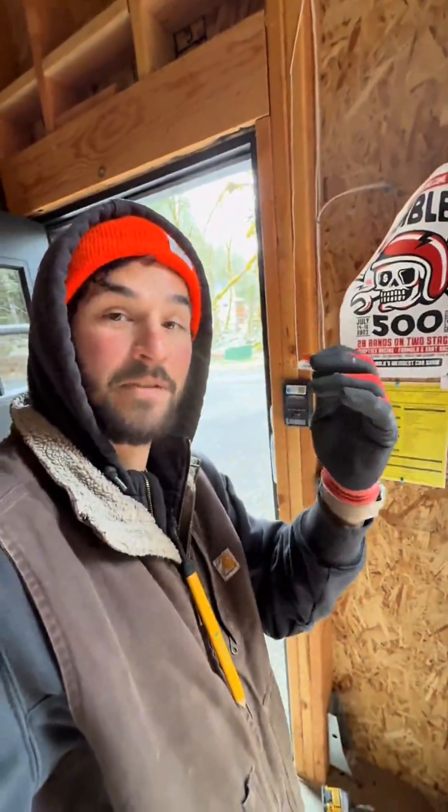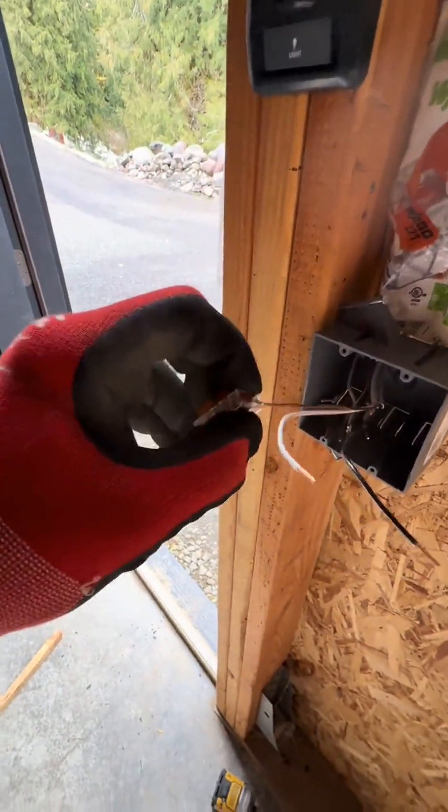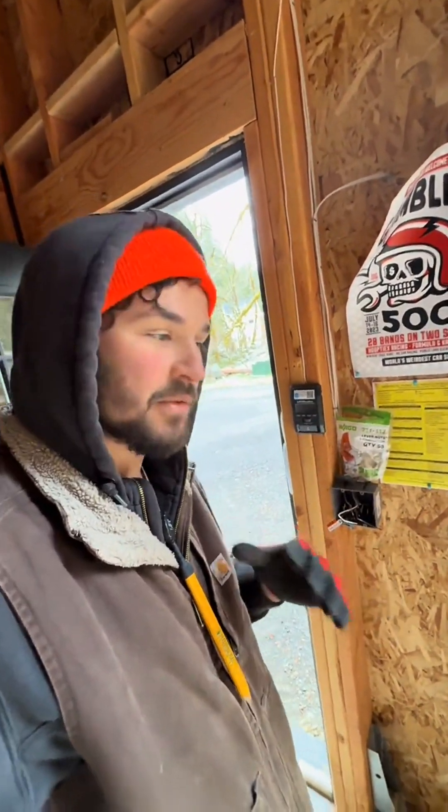I'm using these lever nuts — this one has five spots. All you do is push the wire in with the lever open, pop the lever down, and it's locked on. These work really well going between strand wire and solid wire, and they're really nice if you're testing something out and want to be able to take it off easily afterwards.